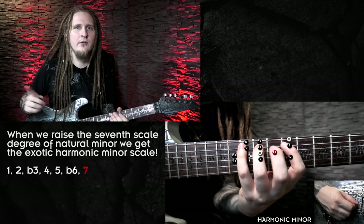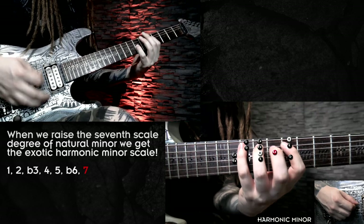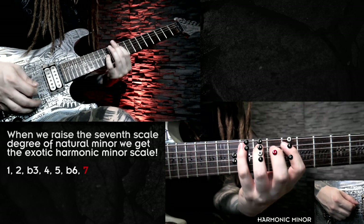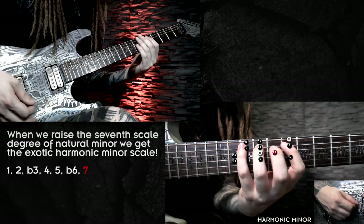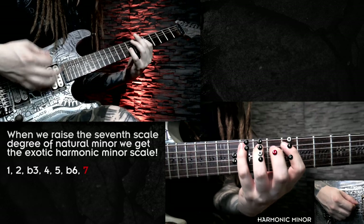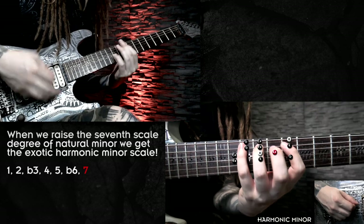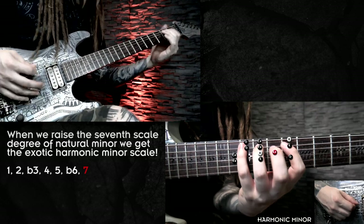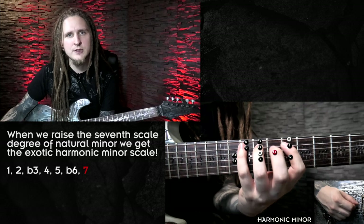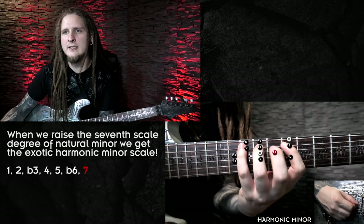Let's hear another quick comparison of natural minor and harmonic minor again, taking E as the root note. This would be the minor seventh of natural minor — and then we raise that seventh scale degree and get that cool, dark, exotic and almost oriental sound, which is really cool. If you don't know how to correctly use this sound for your own compositions you are really missing out. Please refer to the harmonic minor lesson I posted a couple of weeks ago — it's a great starting point.